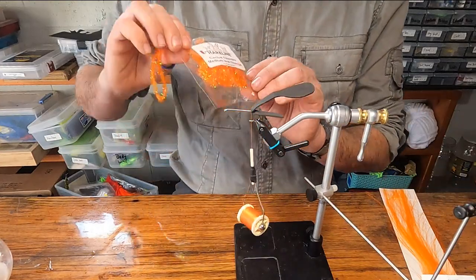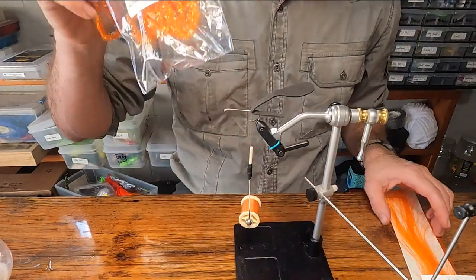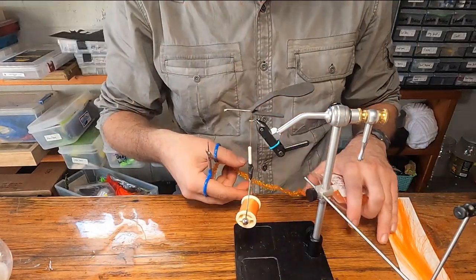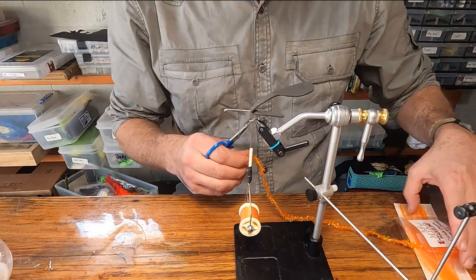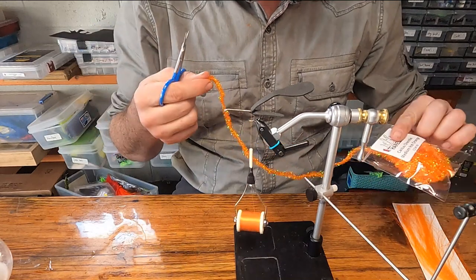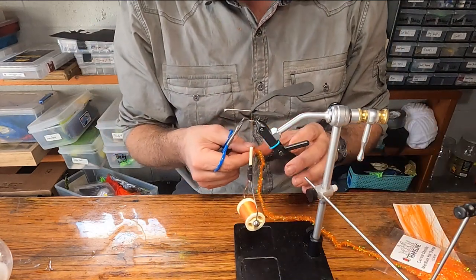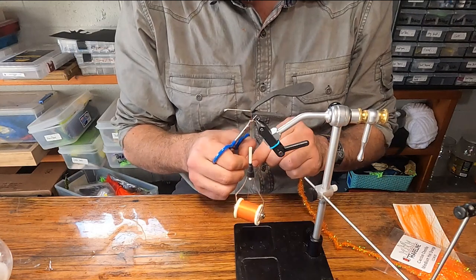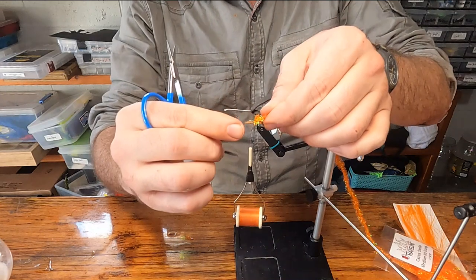I like this hairline cactus chenille in hot orange — I'm using the medium size. If you have a rotary vise, you don't need to cut a strip; just roll off your existing chunk of chenille. If you don't have a rotary vise, cut yourself a four-inch long strip. I'm going to peel off just the tips to expose the core.